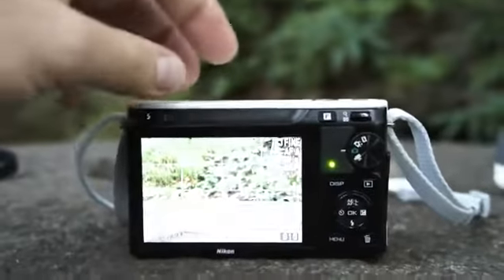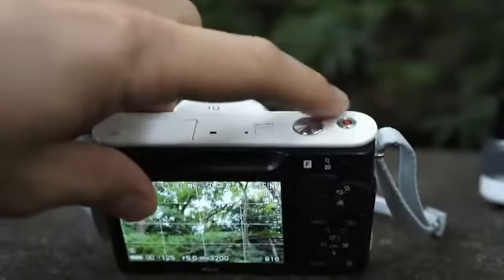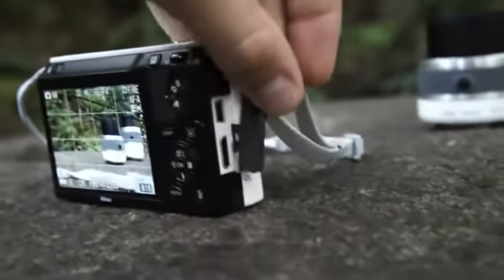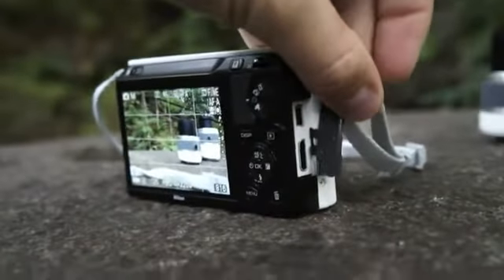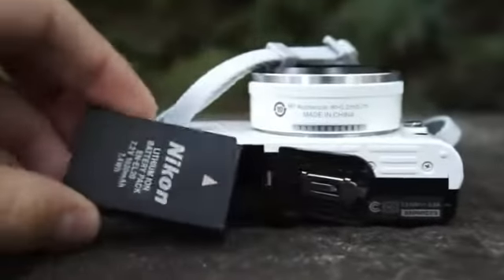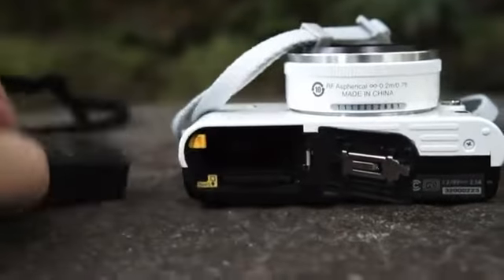It's powered on. There's a small power button here on the top, a shutter release, and a video capture recording button. On the right side of the camera we have two ports — a mini USB port and an HDMI port. On the bottom we have a battery compartment. This uses an EN-EL20 battery pack, and there is also an SD card slot.